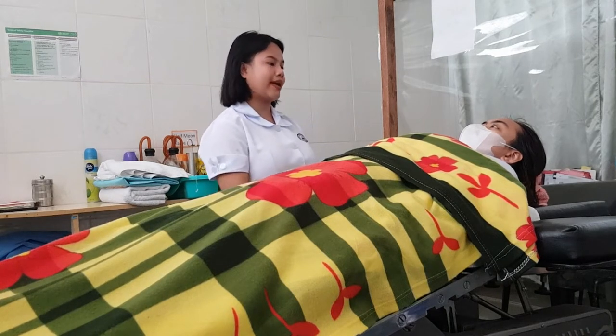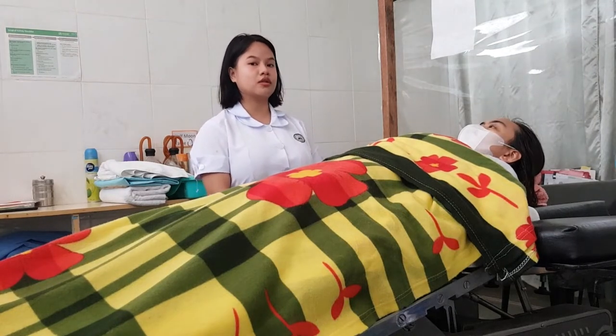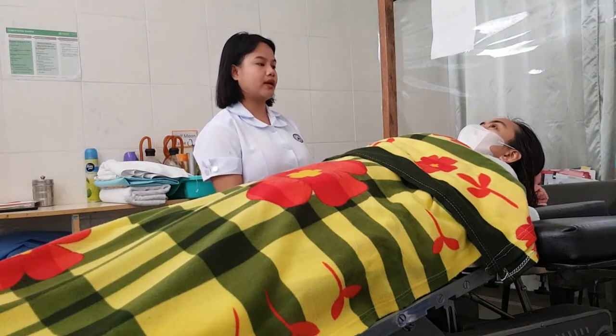First, I'll be introducing myself to the patient. Hello ma'am, I am Natasha Inolo, your nurse today. After introducing yourself, we're going to identify the patient.